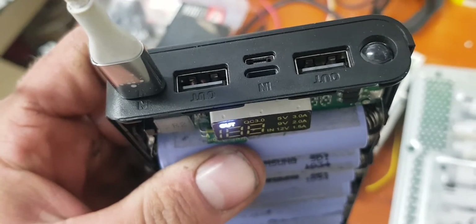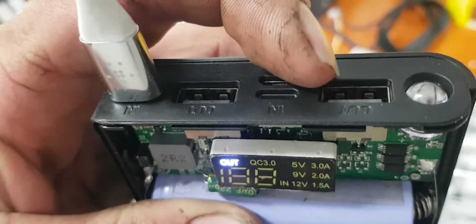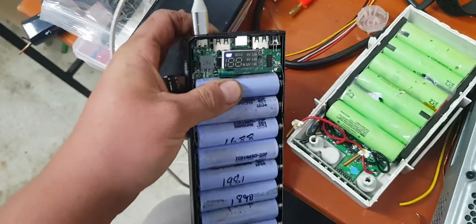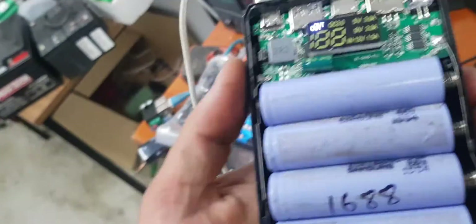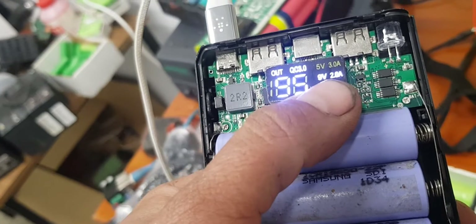You've got three outputs and three inputs. So you've got USB-A, USB-A, and USB Type-C in/out. So you connect it to a phone like a Samsung Galaxy and you'll get your fast charge. It's currently doing QC3, 9 volts, 2 amps.